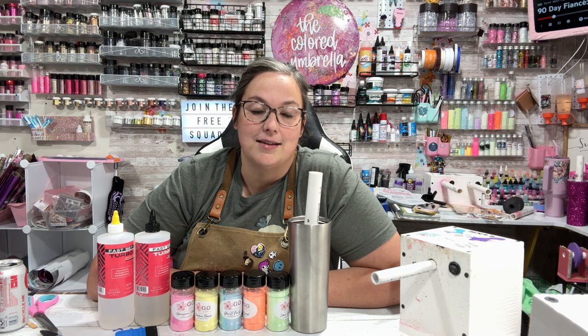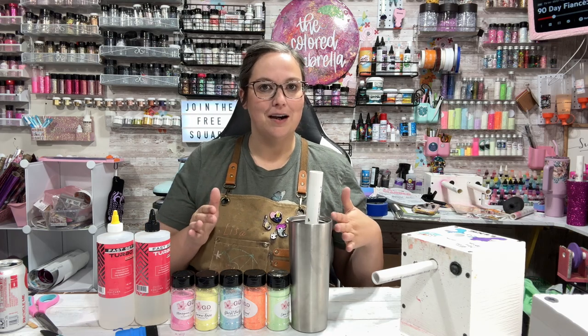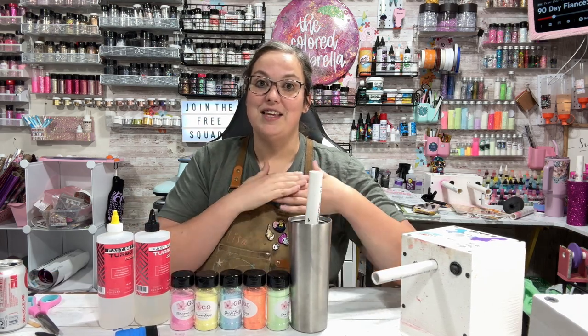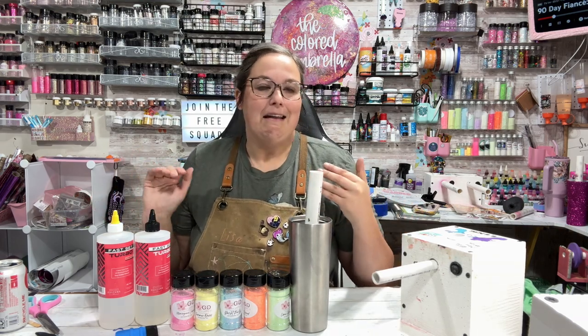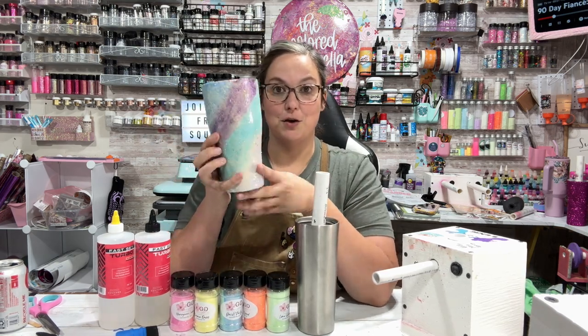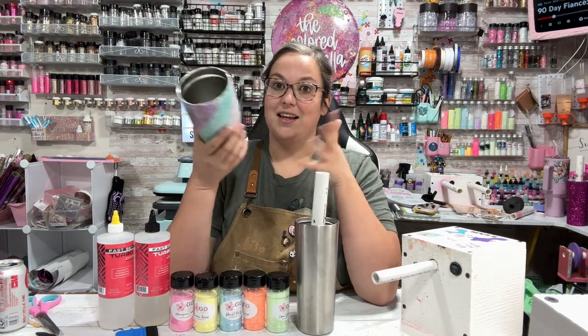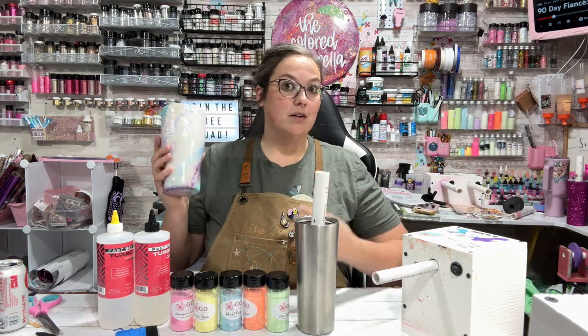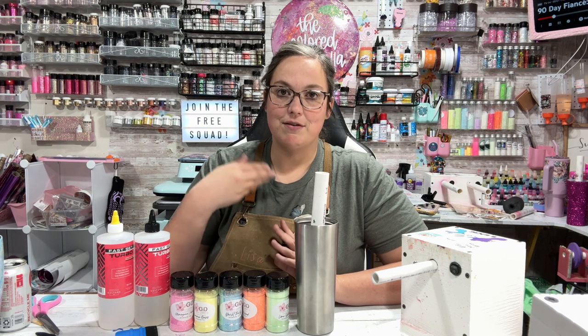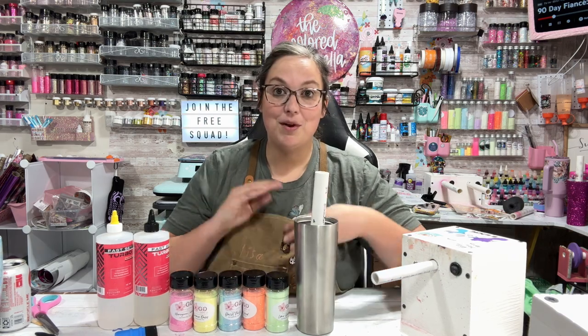Hey, Lise here with a colored umbrella. I'm so excited for today's tutorial. Today we are going to be making a rainbow marble tumbler — such a fun, pretty tumbler that I cannot wait to share with you. These tumblers can look a little intimidating, so if you've never made one, you probably think, oh my gosh, I cannot make that. But honestly, these are one of the easiest tumblers you can make. They are very difficult to mess up, and if you do mess up, they are so simple and easy to fix.